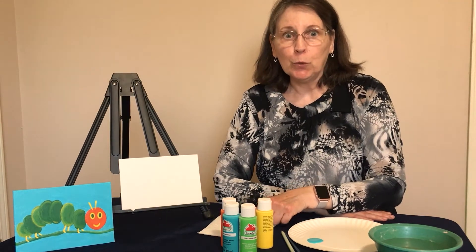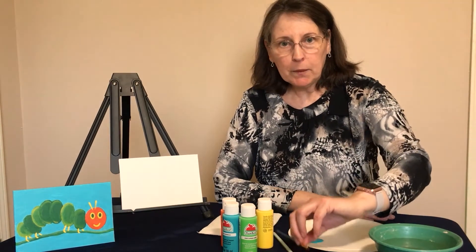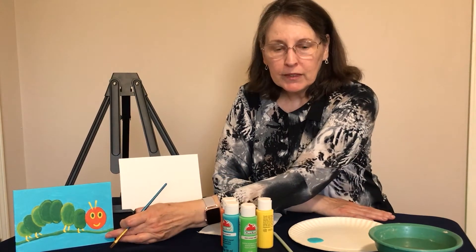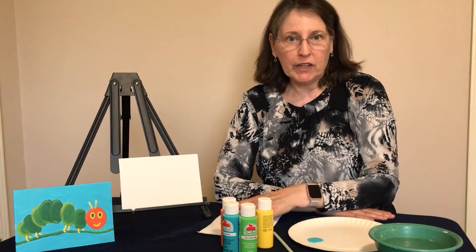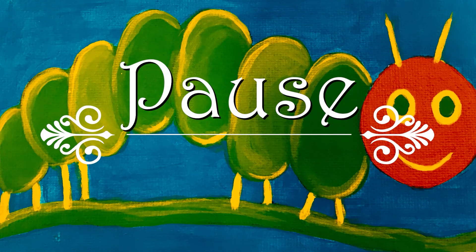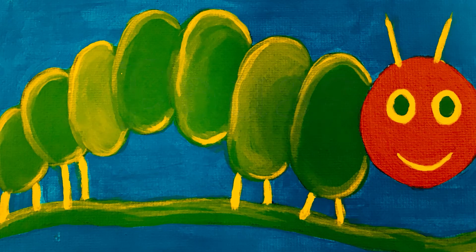To get started, the first thing we want to do is open your blue paint and with your paint brush, start painting the entire canvas with blue. You may pause your video right now. If your canvas is painted all blue but not quite dry, pause the video and wait for it to dry.